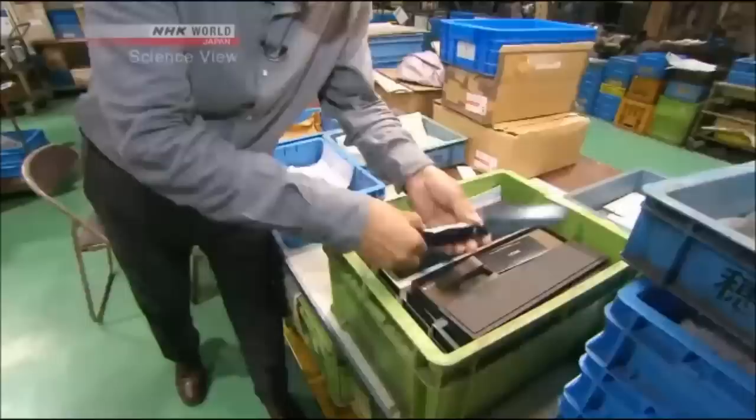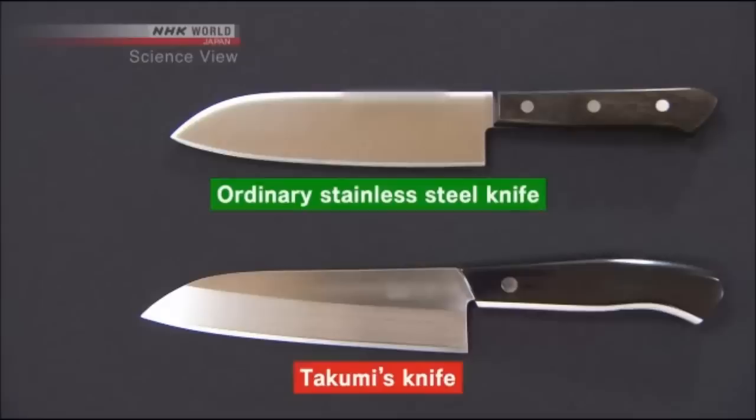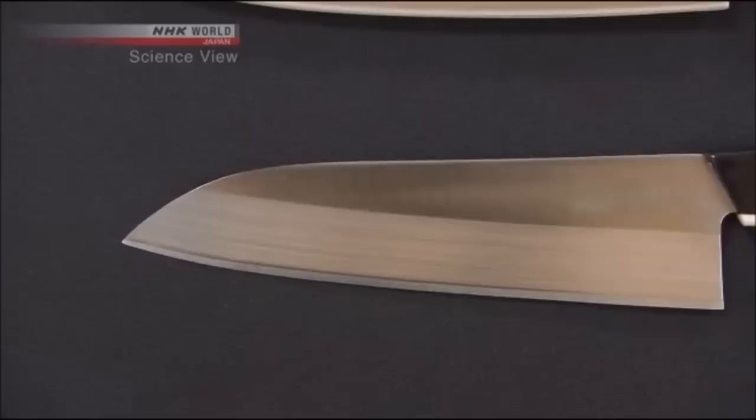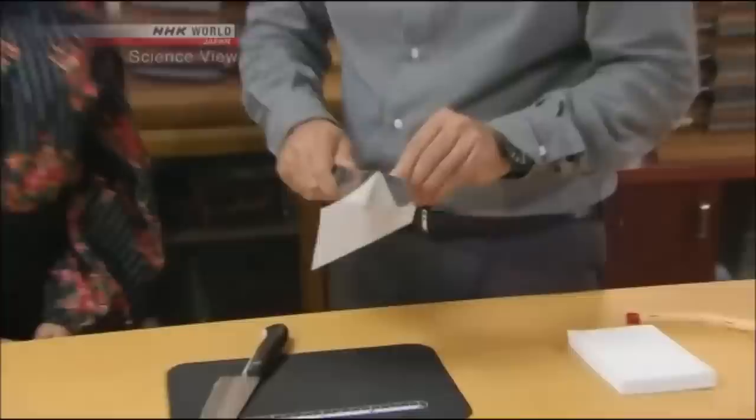I heard there's a kitchen knife that won't go blunt even after using it many times. That's right, and this is the knife. Would you like to try it? Absolutely. Here are two kitchen knives. The one on top is an ordinary stainless steel knife and the one on the bottom is the Takumi's knife. Both knives were used every day for one month, and neither has been sharpened.